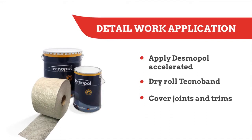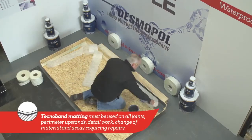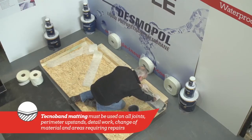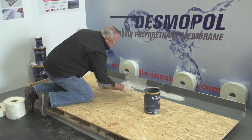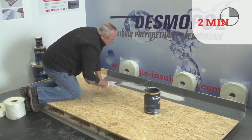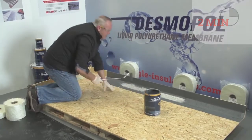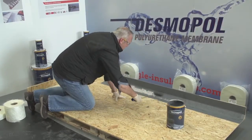Apply the accelerated Desmopol to the surface. Then dry roll Technoband into the membrane until it is drawn through, and spread another coat of the product, ensuring the matting is fully embedded. After a couple of minutes, the matting softens considerably and can be rolled tight into any detail to achieve a neat, professional finish.